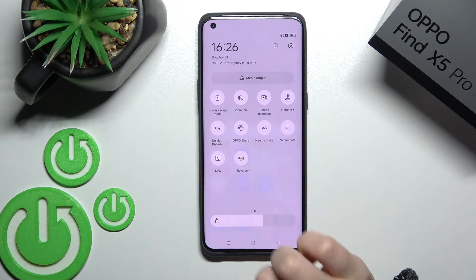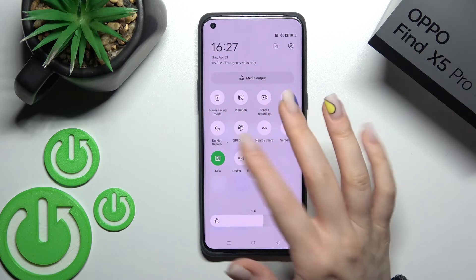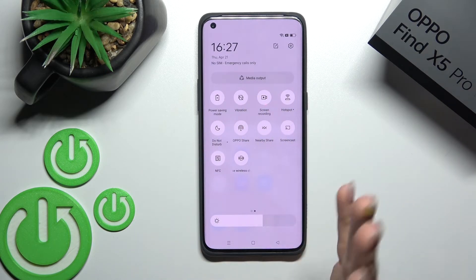Somewhere on the top bar you should find the NFC icon. Click once on the NFC icon to activate it, and to turn it off, just click once again on this icon.